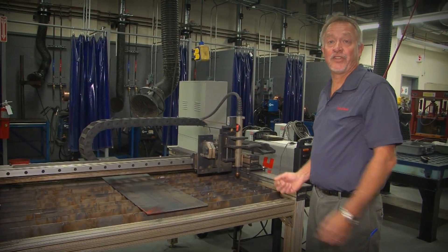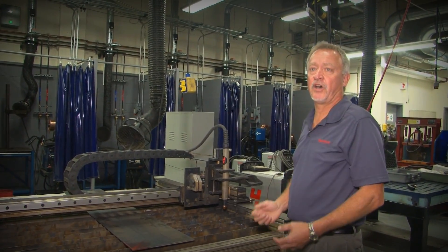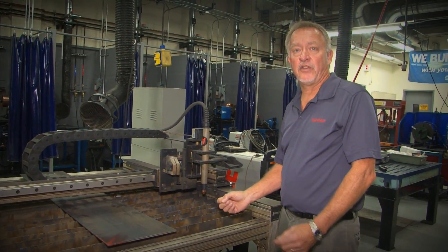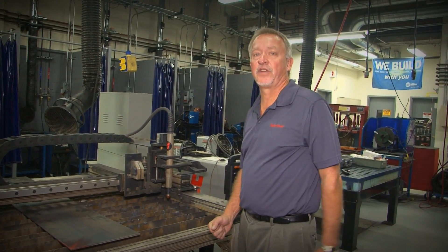One thing I do caution people against: because you see fumes rising up from your CNC cutting table, people ask why not just build a hood over the top and pull the smoke up easily. The problem is when you allow the smoke to rise up, it moves across all the mechanical moving parts of the machine. Those tiny metal particles will eventually grind up your bearing surfaces and loosen up your machine over time. These are really cool little 4x4 CNC cutting tables — I've got one in my home shop — but we've got to take care of the fumes, and we'd be happy to help you with that.